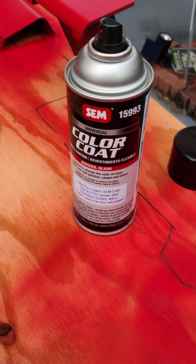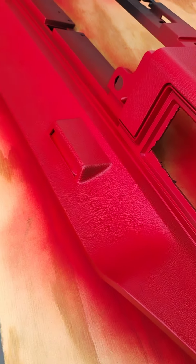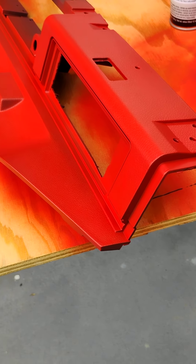I had a custom color match and sent in a sample of what I was looking for. The only problem I did wrong is I should have primed it with white and then put the red on top of it — it would have popped a little stronger. But it'll be alright.